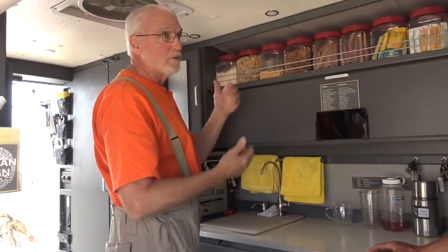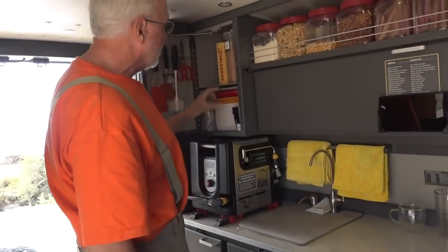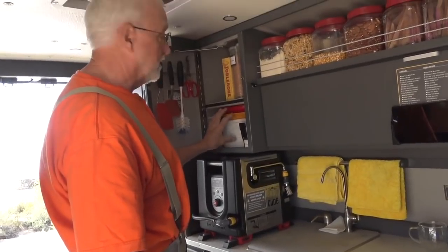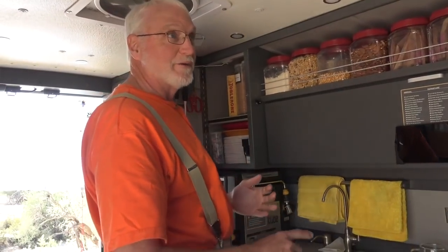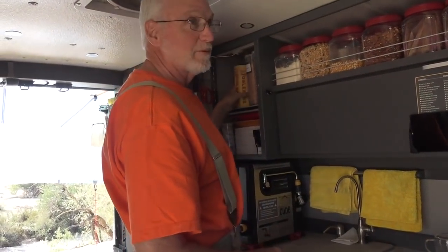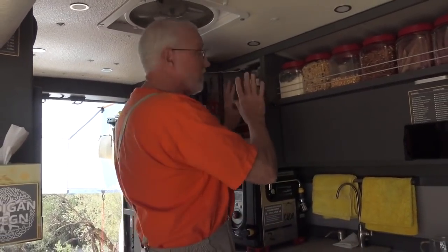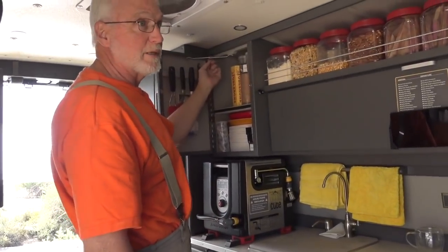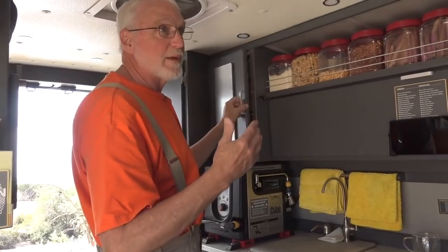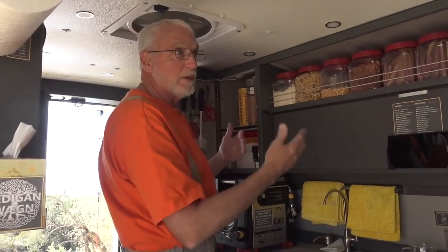I had stuff that was too tall or too deep, so I made a deep section. Now stuff that's deep, like paper plates and plastic plates, and stuff that's tall, like my blender and my popcorn maker and my Toblerone — stuff that's tall now fits in there. The door is on a lid latch so that if I stop somewhere where I don't have time to level, it stays open and doesn't flop closed if I'm on an incline.